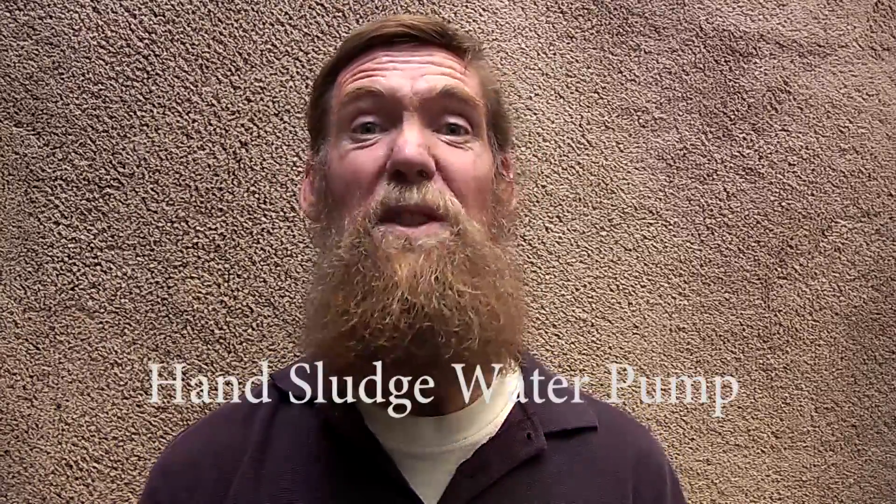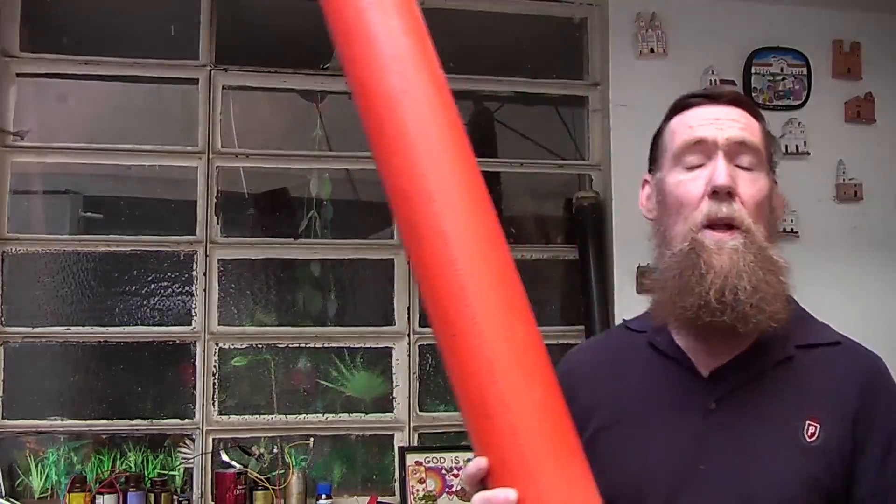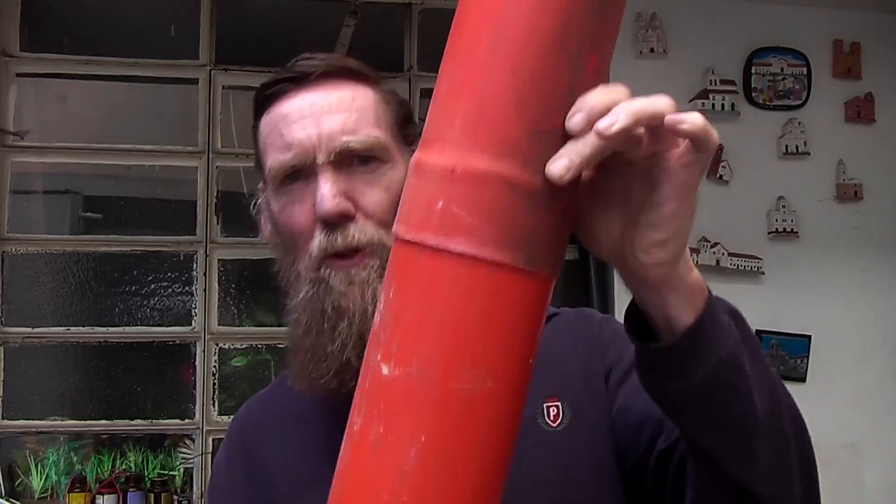Welcome to yet another tutorial. In this one I am wanting to pump some water, so I am going to make myself a hand pump — all three. The first one I am going to make is a sludge pump. I found this piece of PVC pipe of 400mm, picked it up on the street thrown out, chopped it in half, joined it together again, and the next thing to do is make a plug for the bottom.